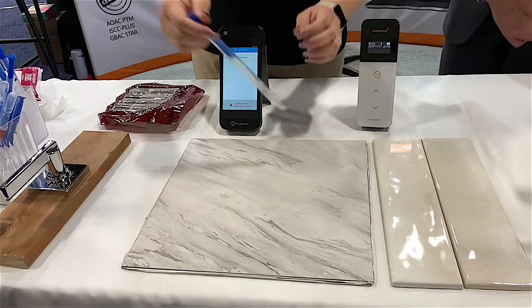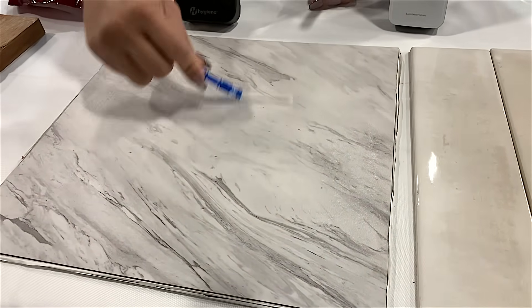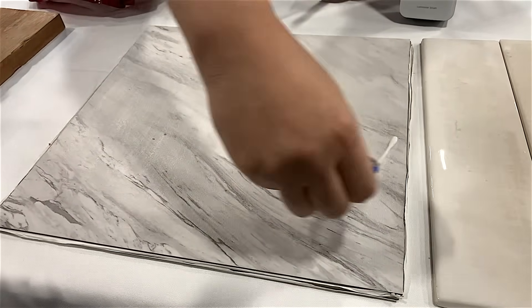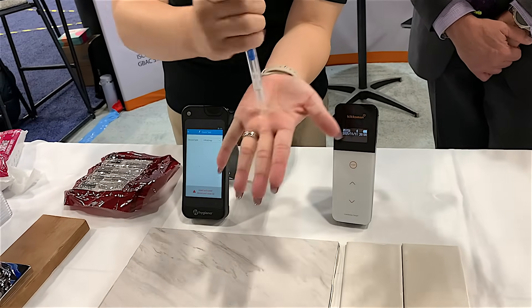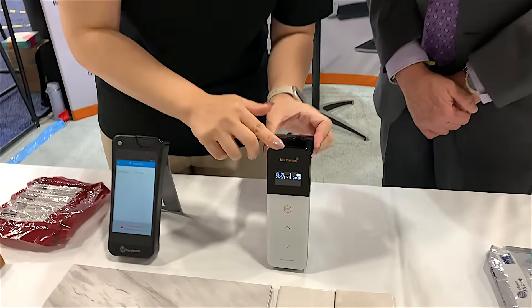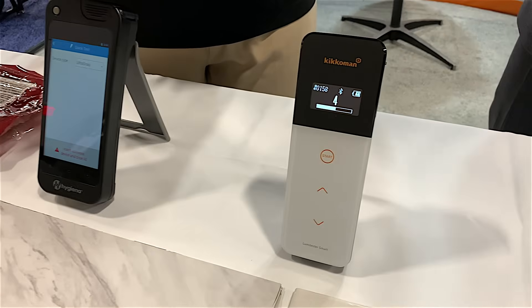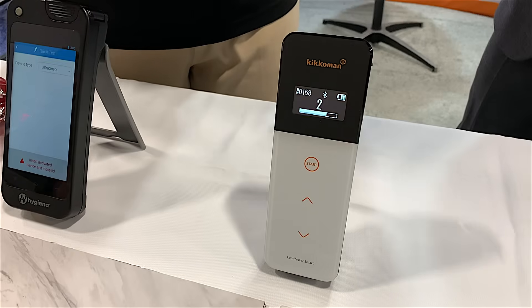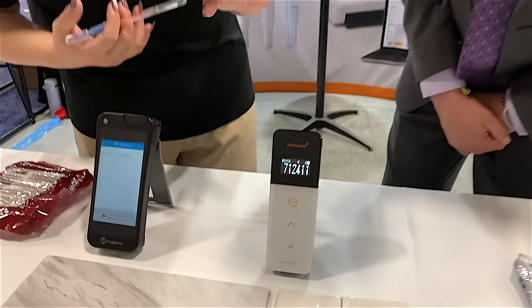I'll evenly distribute this sausage grease over the surface. First, I'll grab our LuciPac A3 surface swab. Put good enough pressure, collect the samples side by side, rotate it, push it back inside, push the swab all the way in, and mix it together. Press Start and it's going to start a countdown. So inside the machine right now, it's reading all of the luciferase that is inside the enzyme. The more dirt there is, the more light is produced, so the higher the number, the more surface contamination there is.